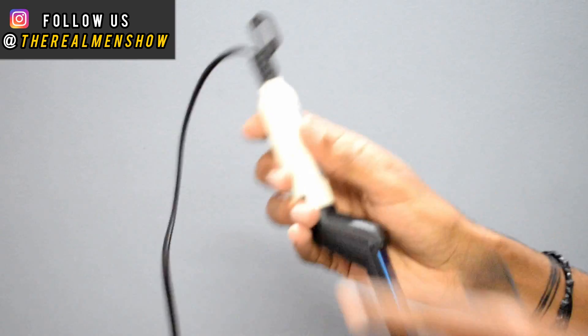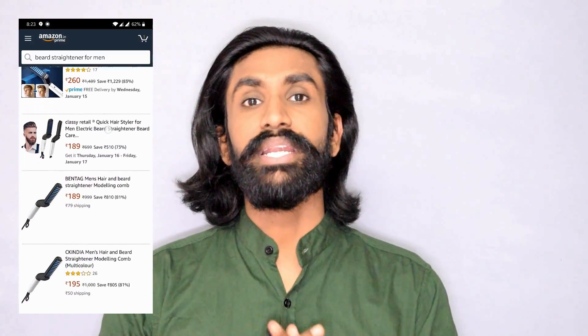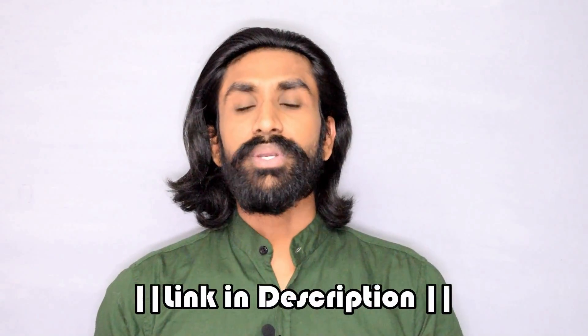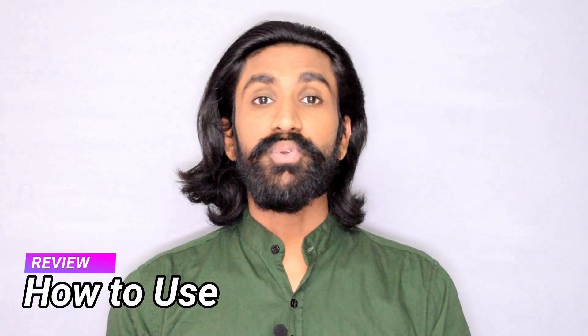The beard straightening comb has around 1.5 to 1.7 meters of wire for connectivity. For better convenience, a loop is provided at the end of the product for hanging it while using. Talking about the pricing, if you search beard straightening comb on Google, you will get hundreds of companies selling the same product at different price ranges — starting from 195 rupees to 5000 rupees. If you want to try it out, I will drop a link in the description. Now let me show you how to use this product.